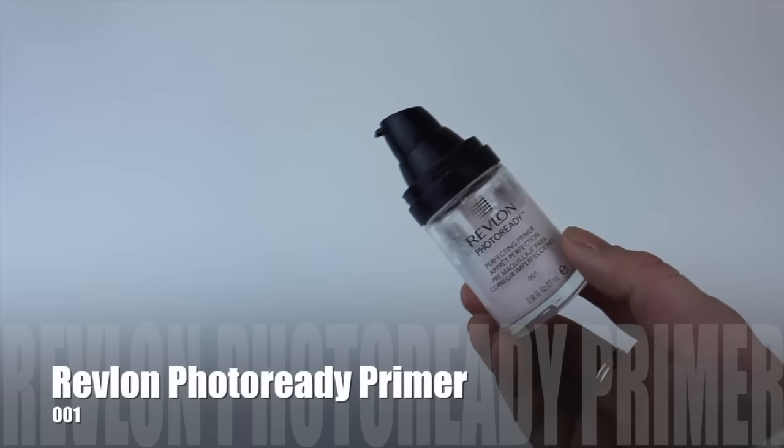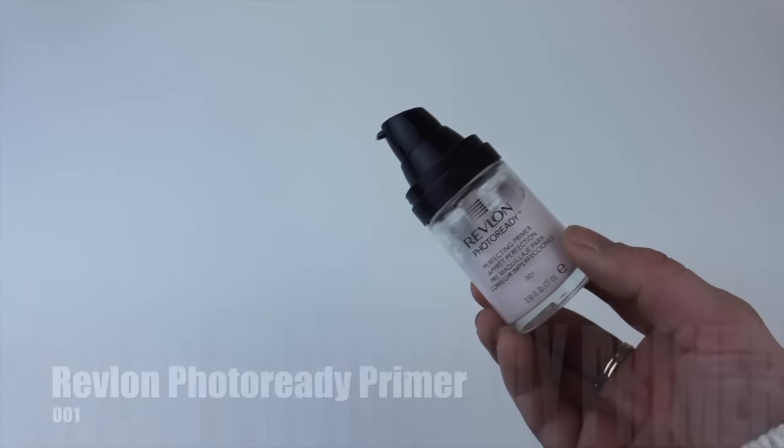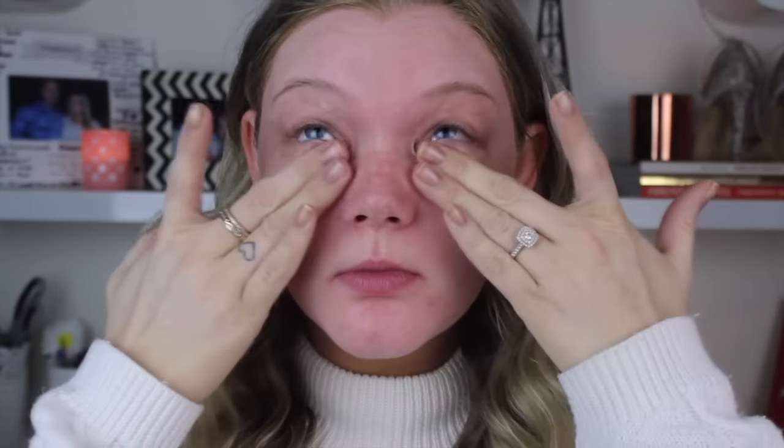Starting off with primer, I'm going in with the Revlon Photo Ready Primer. This is a really nice one - it's quite a silicone-y feeling primer, so it's going to fill in all of your fine lines and pores. It is amazing. Just rubbing that in with my fingers.